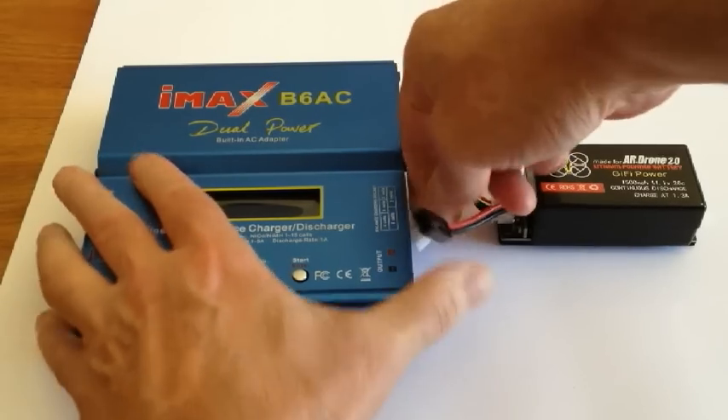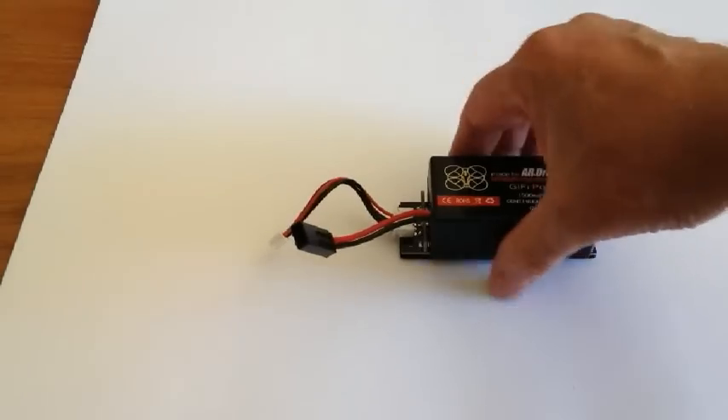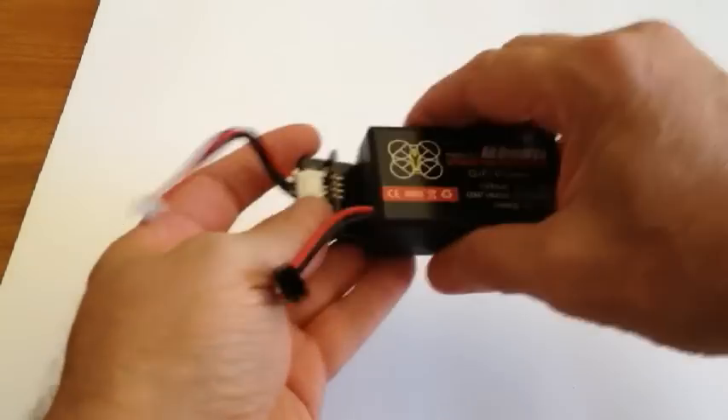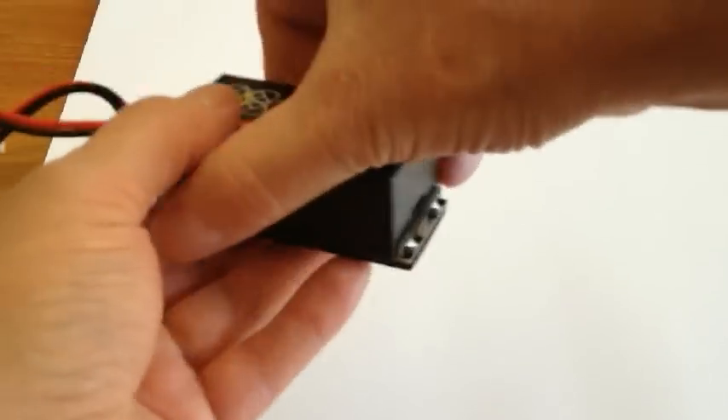Enough of the B6, we will be selling them later on. So it's an easy plug and play — easy, straight, as simple as that. Perfect.